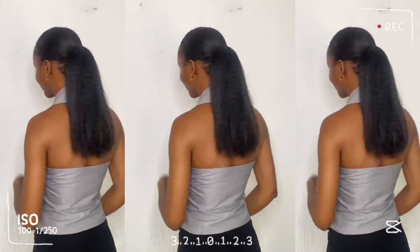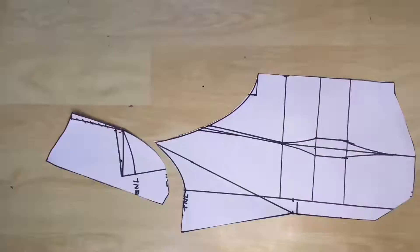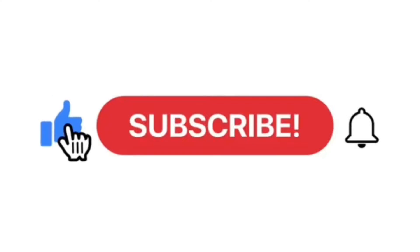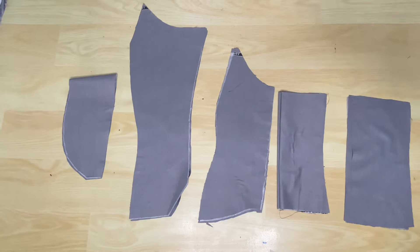Welcome back to Tiller Fashion. This is the second part of the tutorial on how to make this knotted color halter jacket with an open back. The first part was the pattern drafting tutorial, and if you've not seen that, I'm going to link it in the description below. So let's get right into sewing this jacket.